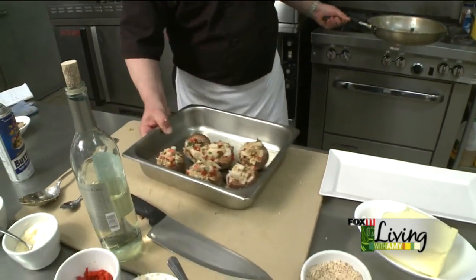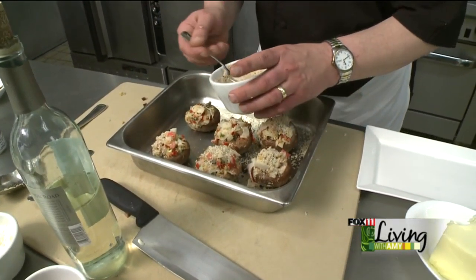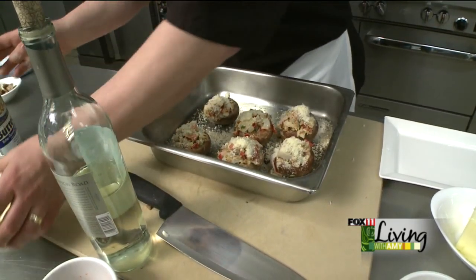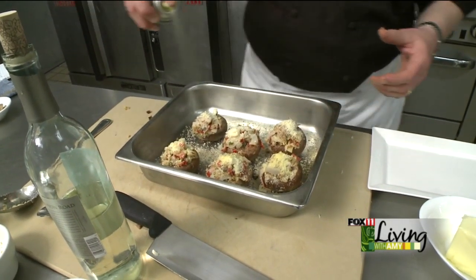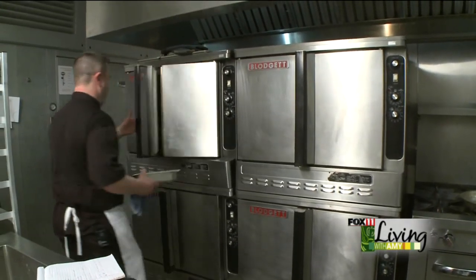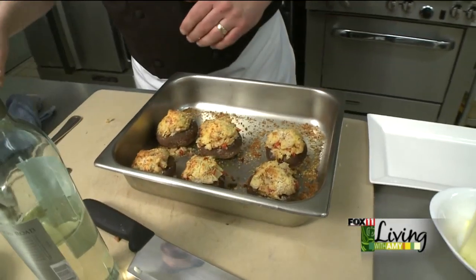Now that we've got the caps filled, we're going to come back around with the ground pecan and give it another little sprinkle. A little Parmesan cheese. Then we're going to finish it off with a little bit of a butter spray — whatever brand you prefer. It just helps the browning up a little bit and helps that mushroom cook somewhat. We're going to throw that into the oven, and after about seven or eight minutes, this is how they come out.